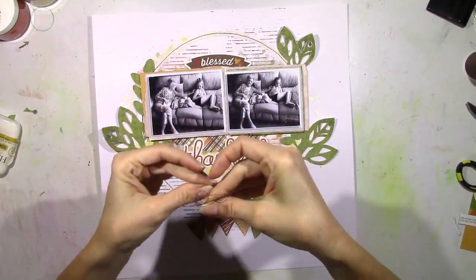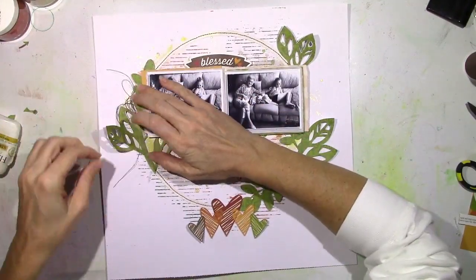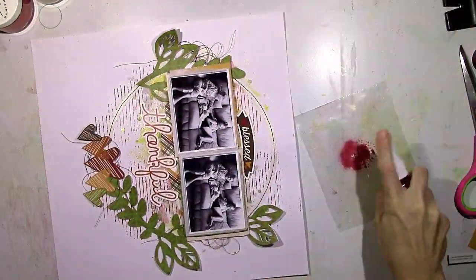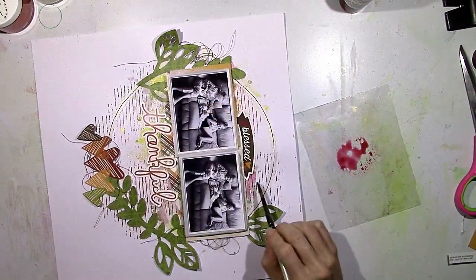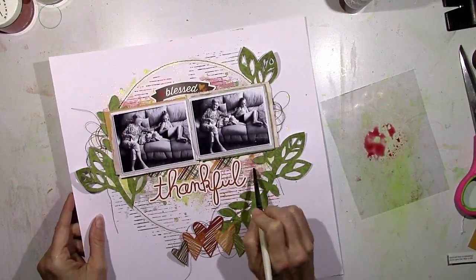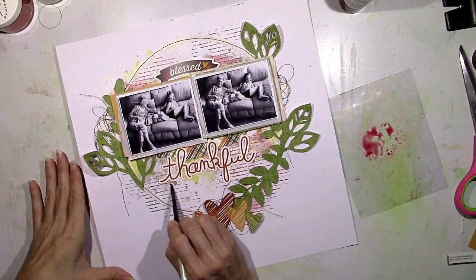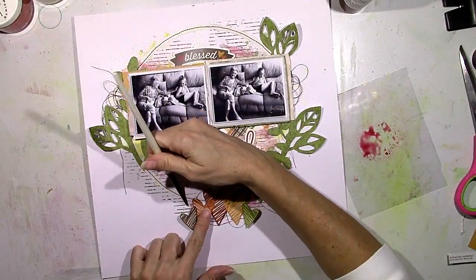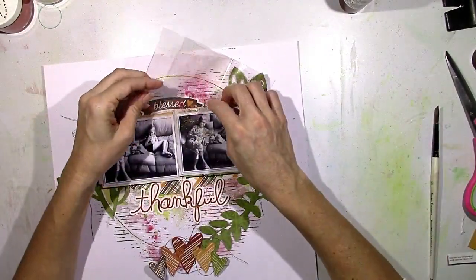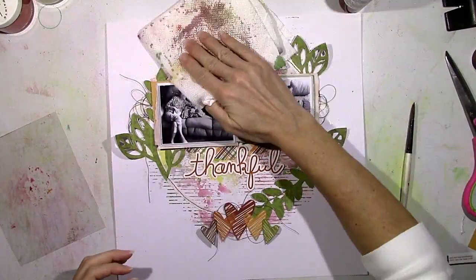Before I stick my pictures down, I'm coming in with some brown thread. I added some over to the right and some down underneath the scribbly hearts before sticking that down. Then I decided the top was missing a little bit of that red color since I had some at the bottom, so I'm just taking my brush and adding a little in here and there to contrast with all the green. That's the thing with a mixed media background — sometimes it gets covered up and I like for it to show. Even though a lot of it does get covered up, I want to make sure you're able to see it.